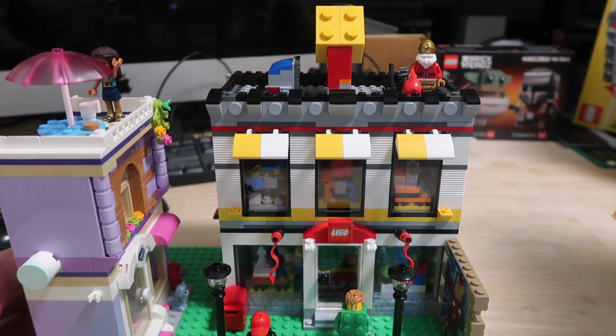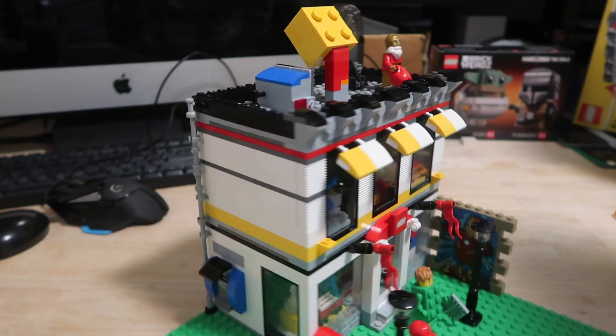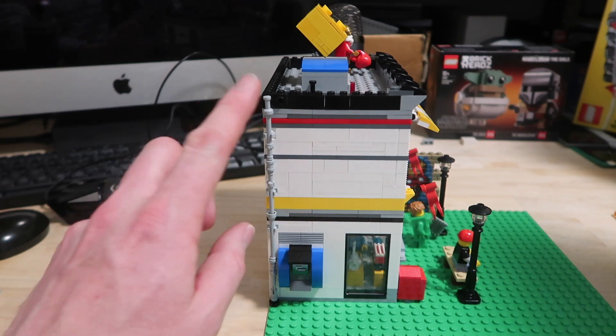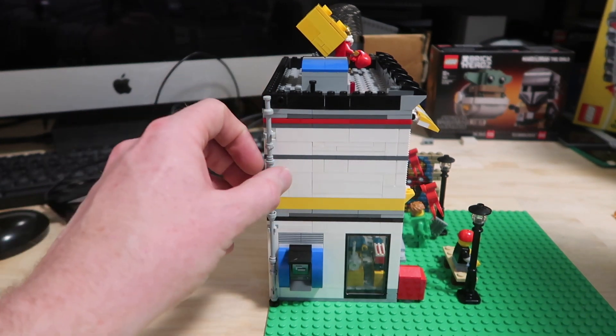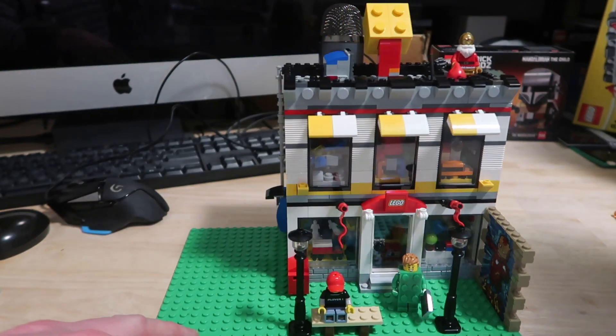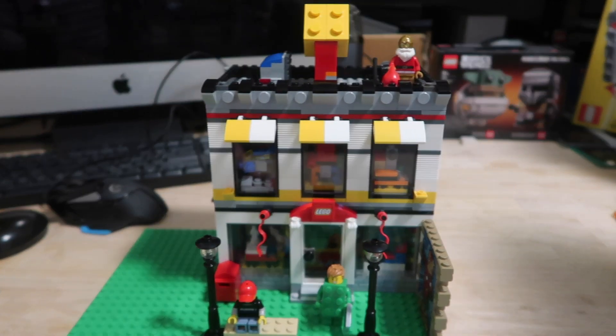On the outside, I've kept the cash machine — obviously going into the Lego shop you're going to need money. I've also added a drainpipe here because we need to keep the roof dry. Then on the front here we've got the standard flags and the Lego logo.